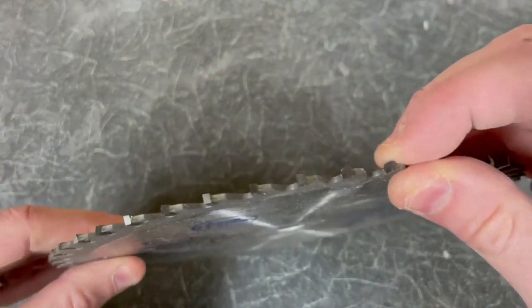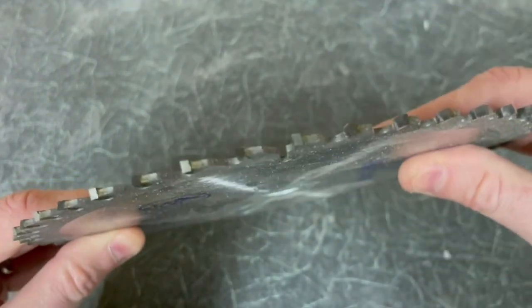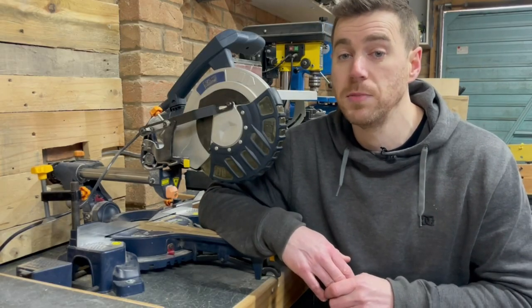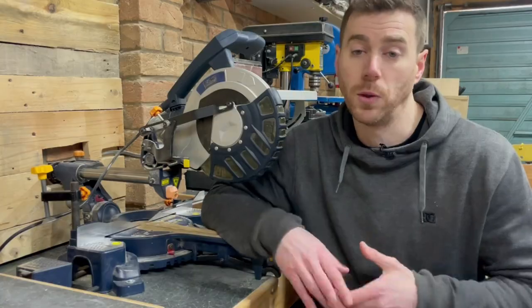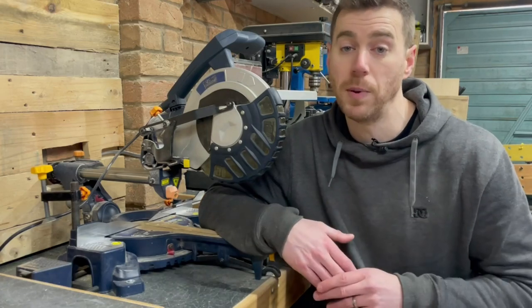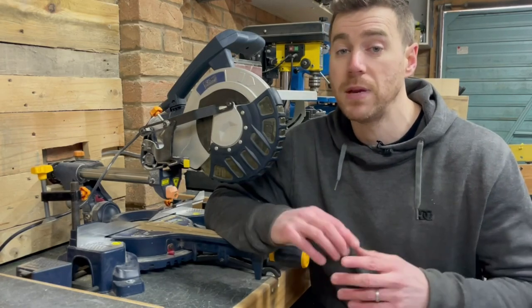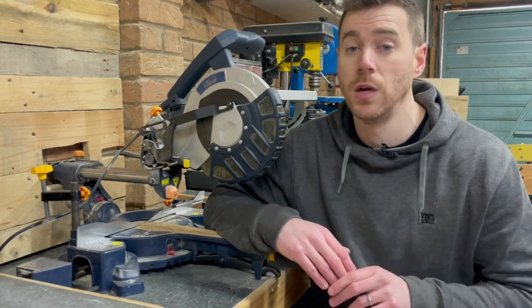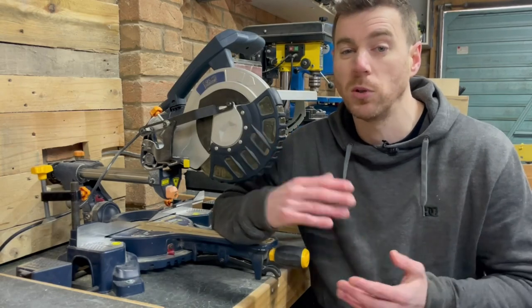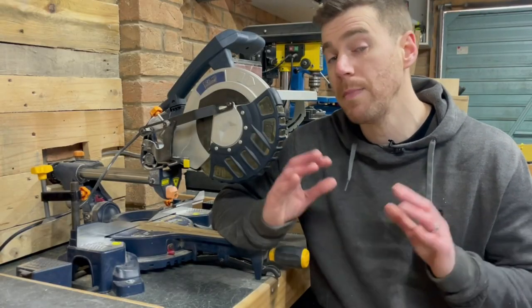The next consideration is blade thickness — the instructions will tell you the minimum and maximum before it affects safety features. Once you've established the required measurements, consider tooth count, which is literally how many individual teeth the blade has. A lower tooth count gives a rougher but faster cut, great for framing and general carpentry. A higher tooth count gives a finer cut. I tend to keep a 40-tooth blade and it makes a huge difference.